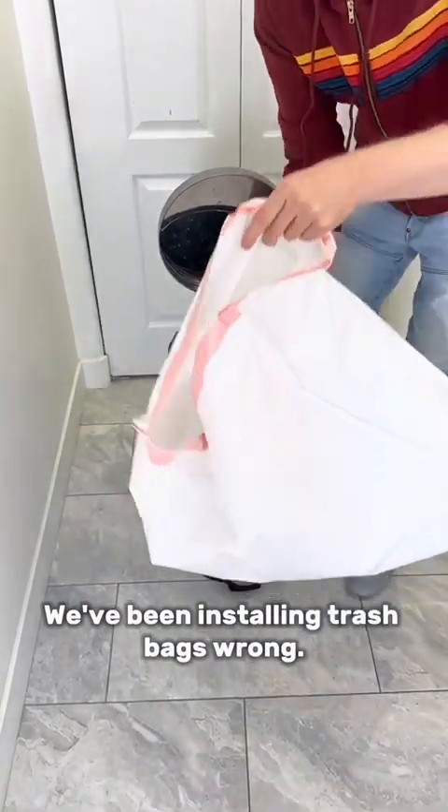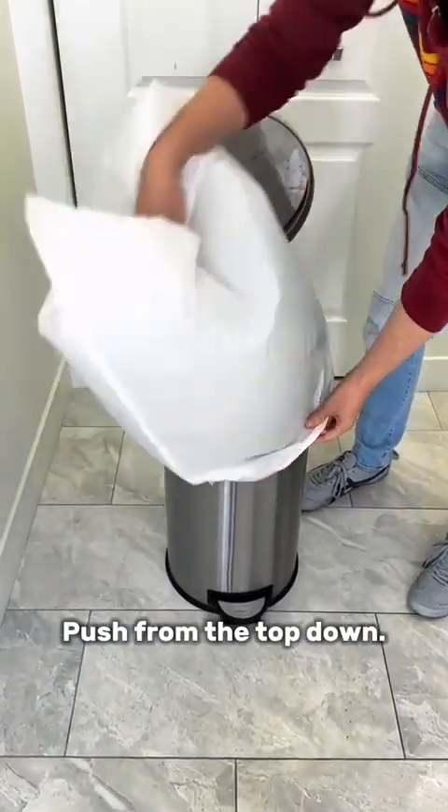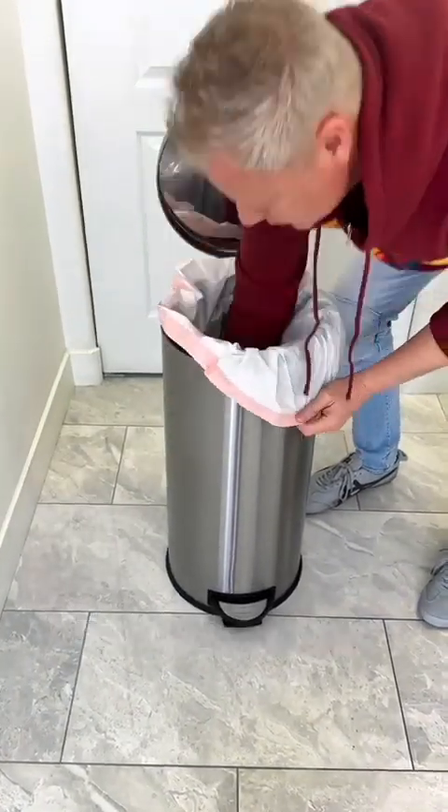We've been installing trash bags wrong. Flip your bag upside down like this, push from the top down, and it's never been easier. You're welcome.